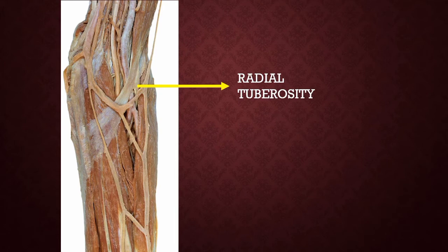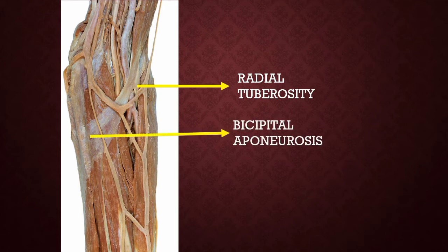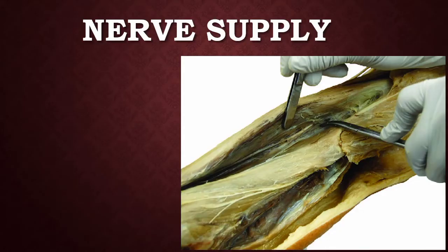The nerve supply of the biceps brachii is the musculocutaneous nerve, which is a branch of the lateral cord of the brachial plexus. Before supplying the biceps brachii, the musculocutaneous nerve first supplies the coracobrachialis, then exits and supplies the undersurface of the biceps brachii.